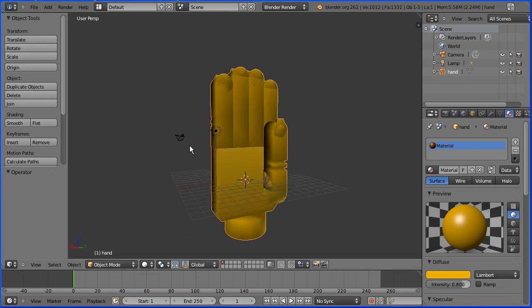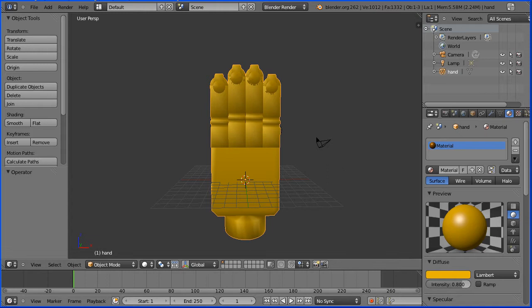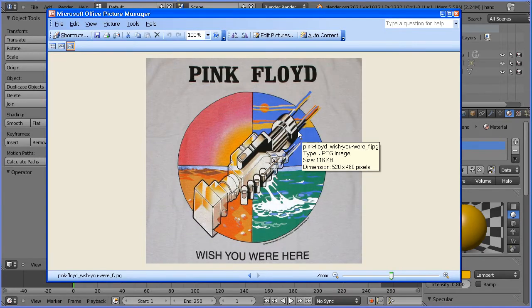Hands are notoriously difficult to model, so in this tutorial I'm going to make a relatively simple model of a robot hand loosely based on the artwork from the Pink Floyd album Wish You Were Here.